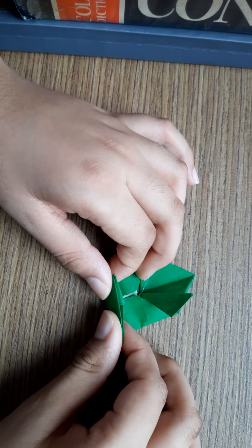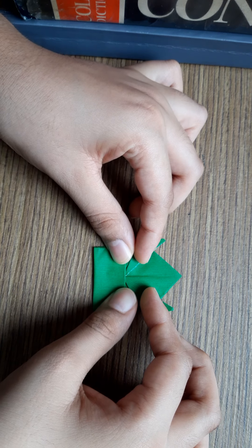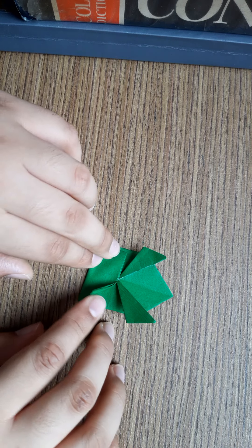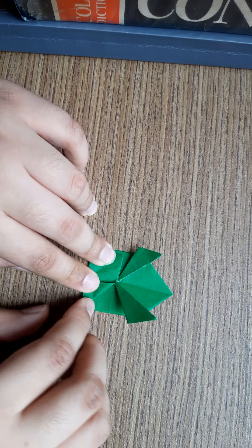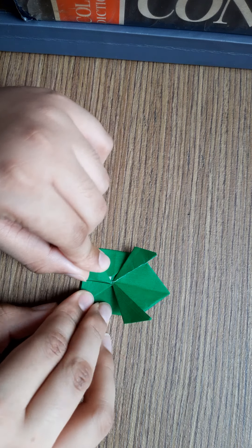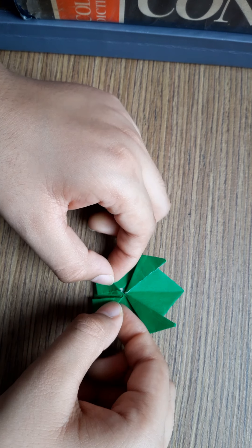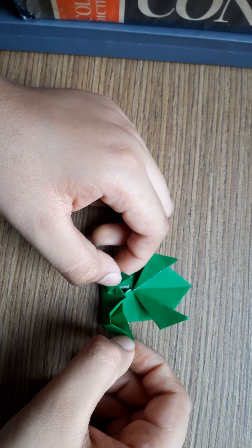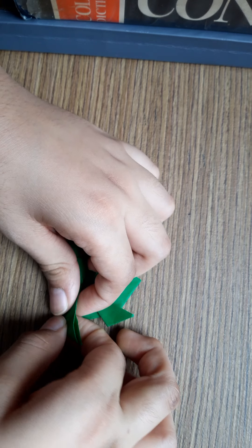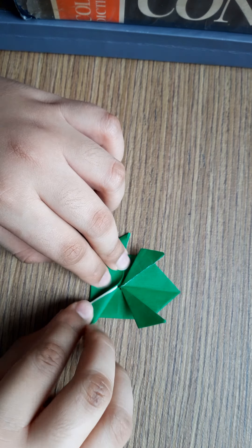Then fold it into half again. And then fold it into half again, and you will fold it like this. And the same at the left one. And like this. See, you have done till here, then fold it like this and like this.